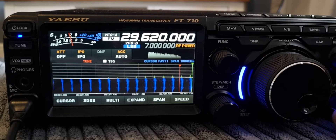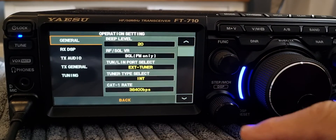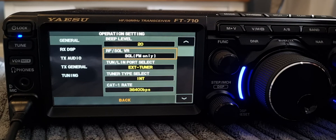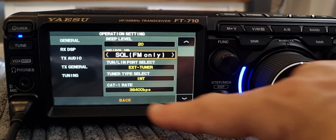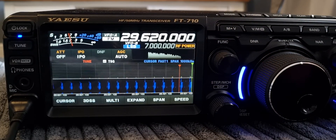Next, you'll need your squelch working. In this case, since I've used Tone Squelch, you don't actually need the regular squelch. If you were using a normal tone, you'd want your squelch working. To set the squelch, go Function, then Operation Settings, then General, and go down to where it says Squelch FM Only — tap that. This is the preferred setting because it will work on FM but also work normally when you're on SSB. If you use Squelch FM Only, when you're on FM it will act like a normal squelch.